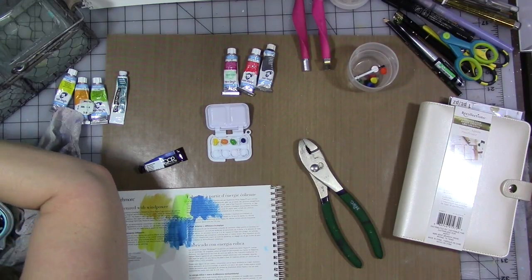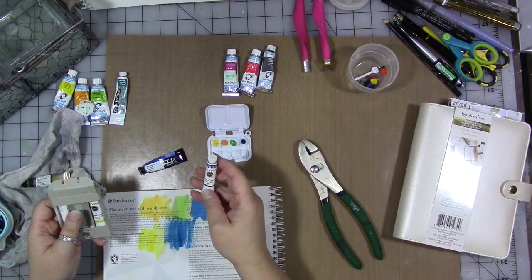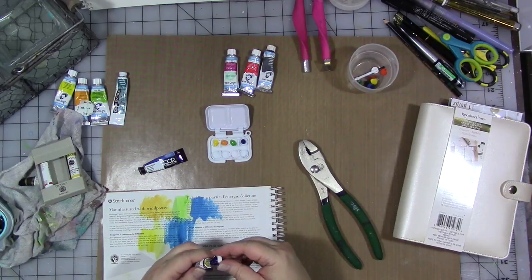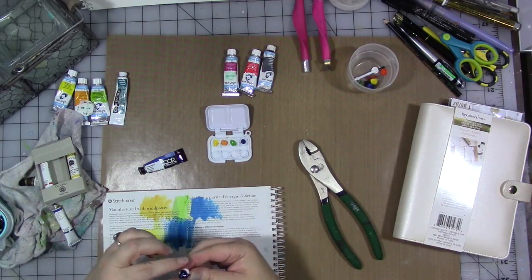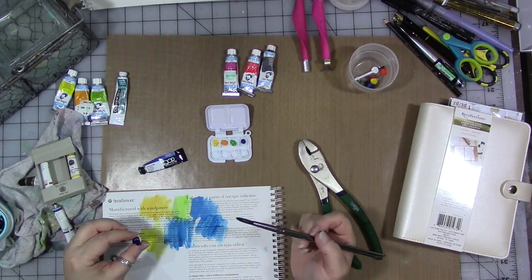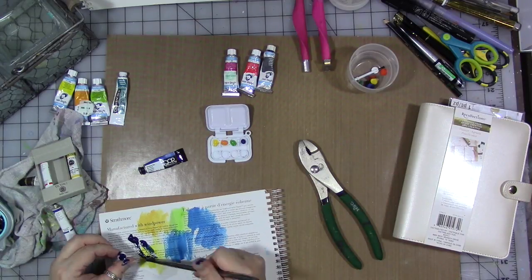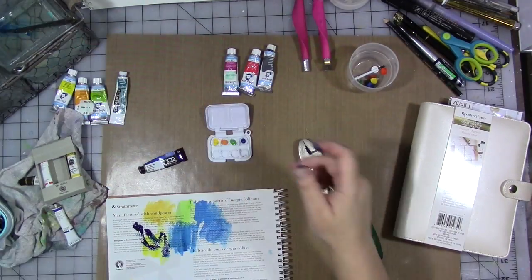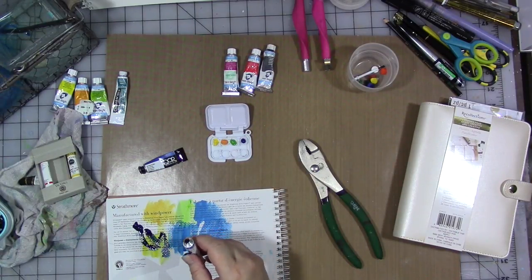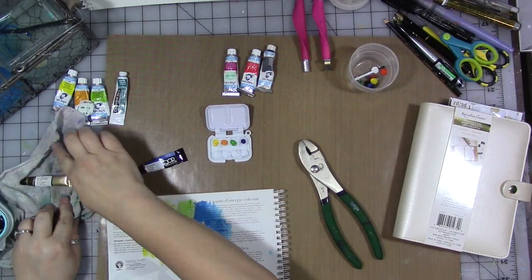I'm popping the little cakes out and choosing tubes of watercolor from my stash — colors I think I want to use initially. I set the cakes aside in a little cup and fill the watercolor box up with tube watercolors. I have a specific order I like the colors to be in. I put the reds and red-violet at the end towards the paint gray — it just felt like the right thing to do, and it works.